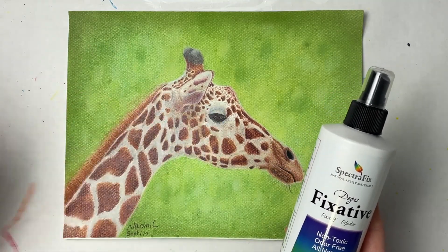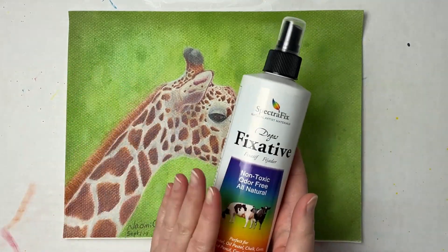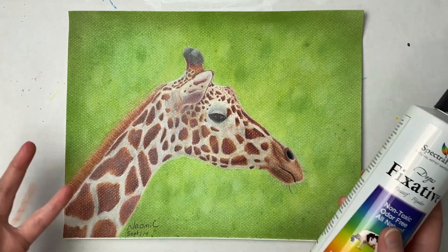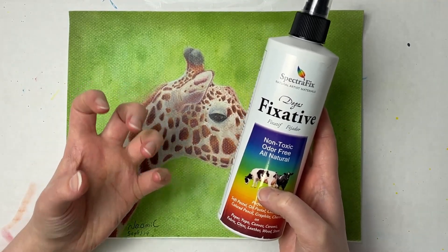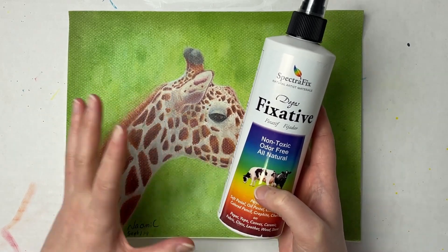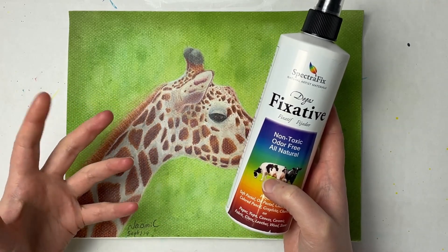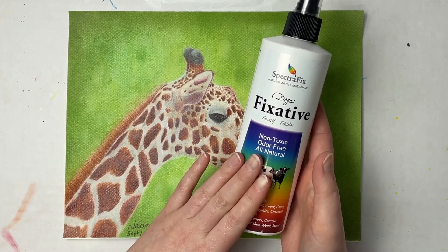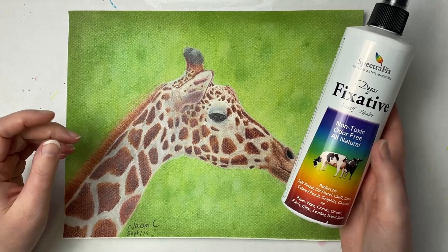You could spray a layer, then build up more pastel, then spray it again, but the more pastel you have on the paper the more layers you'll have to do to fix it down. If you're using pastel mat with quite a few layers down, you don't really have to use a fixative because the pastel mat grips the pastel anyway. But if the tooth is completely full, anything added on top could come off over time, so you can use this fixative at that point — you may just need a couple more layers.